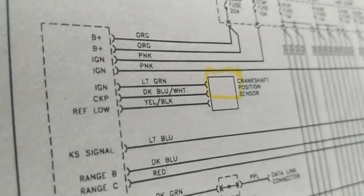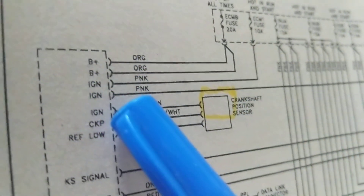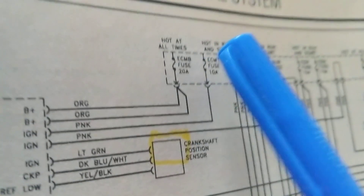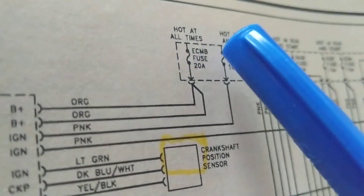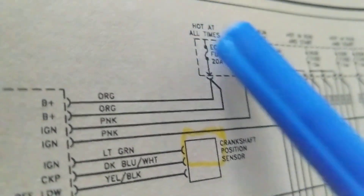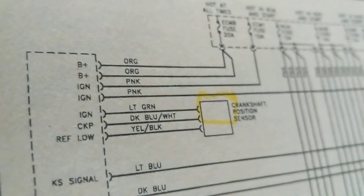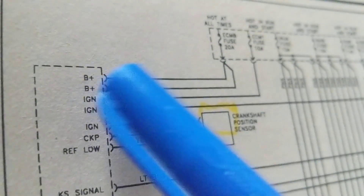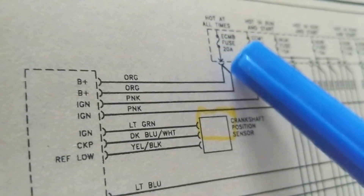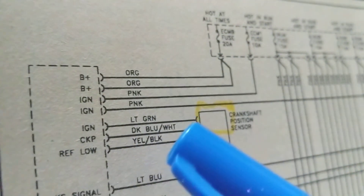That's the rule. IGN is the B+ line — you see this over here, ECM fuse 20 amps, hot at all times. So we have two pins so far — 12 volts from the fuse, 12 volts on the other side — feeding two points with 12 volts.